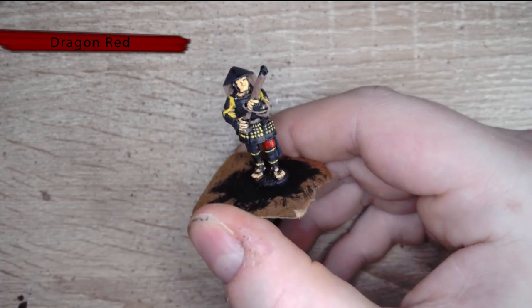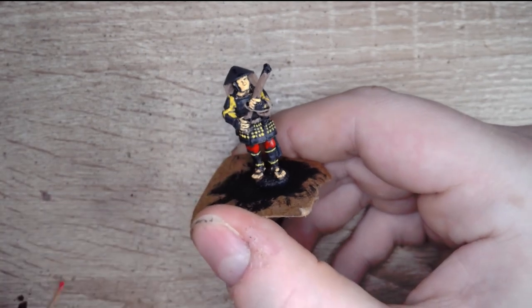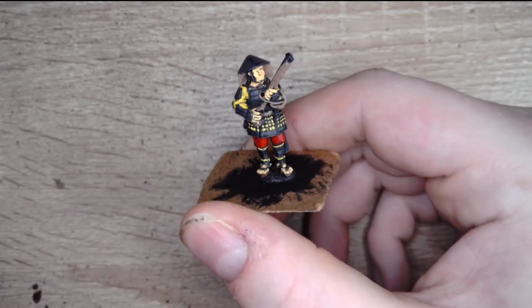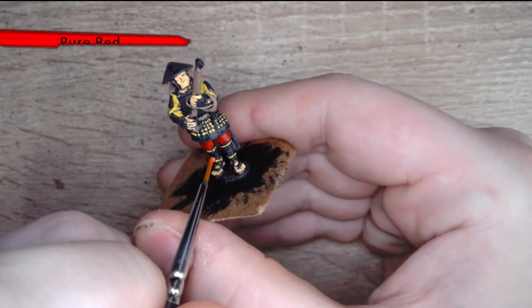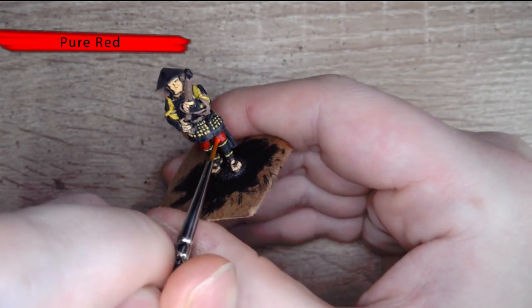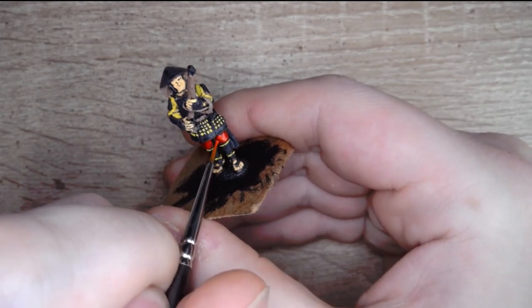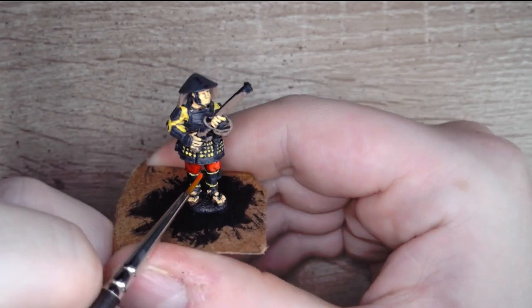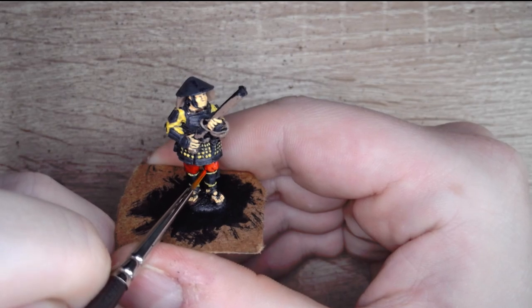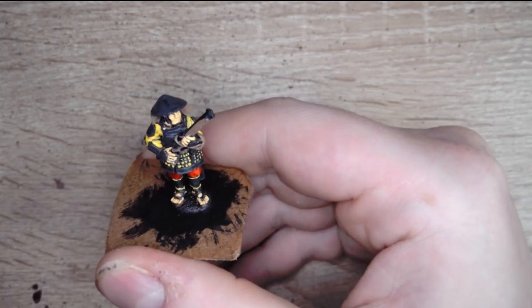Let's move on to our next color and do the trousers. We're going to start off with a nice Dragon Red — this is a great base coat and it's going to help us set up for our next color which is Pure Red as the highlight color. Look at that — the model just starts to come to life as soon as you start applying this.